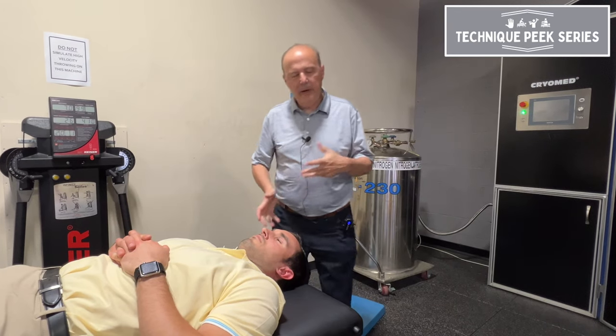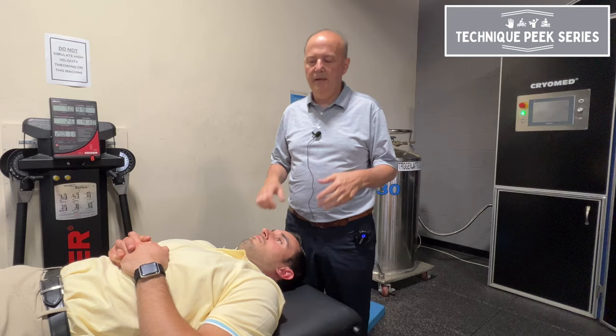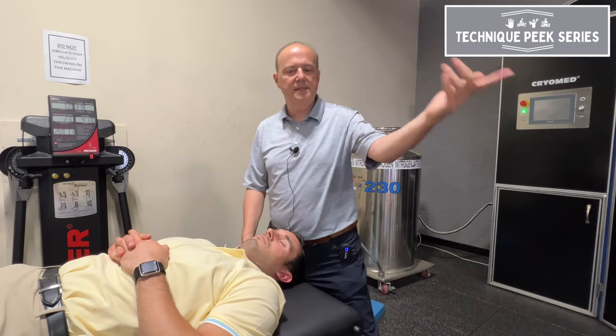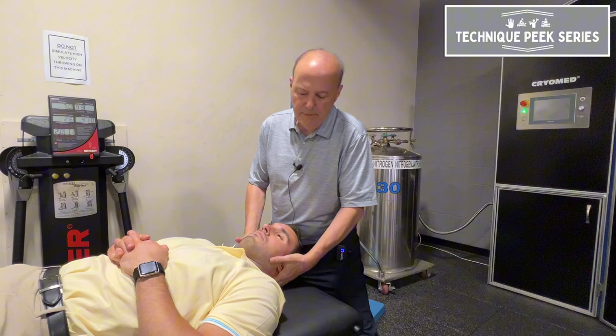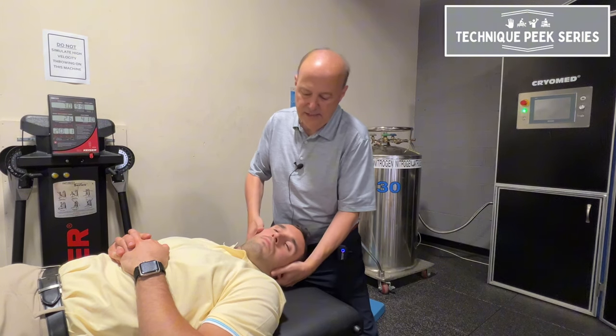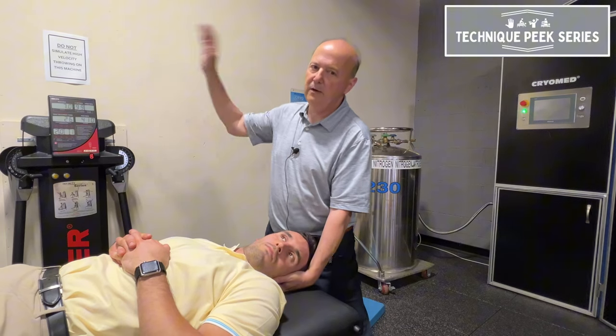Rob Shapiro from TechniquePeak. Today we're going to look at cervical rotation and how do we know that we're doing it correctly. A lot of times we come in and we want to do rotation — let's say to his left — and you'll see people start pushing a lot with their right hand.